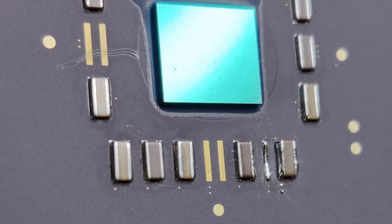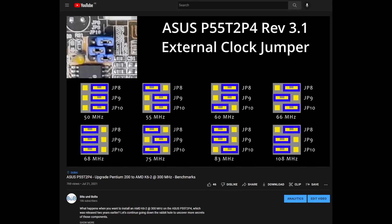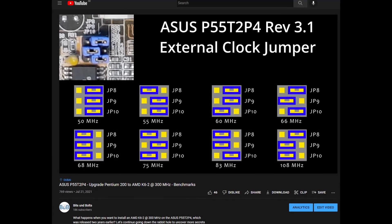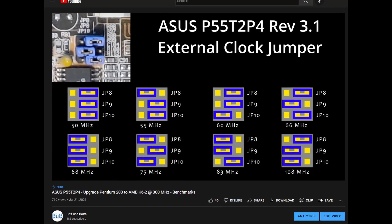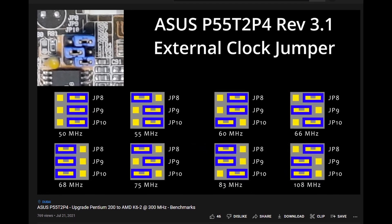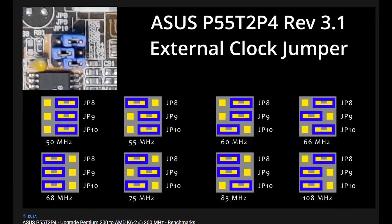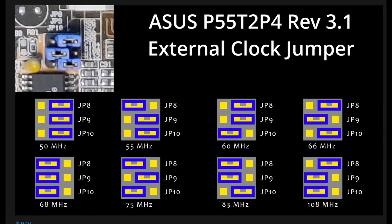Since I still do not have a SuperSocket 7 motherboard, I have to test the CPU using the ASUS P55-T2-P4. The board does not support the typical 100 MHz external bus frequency which those CPUs were intended to work on. However, the ASUS board has a few hidden features that allow us to set the external bus to 83 MHz. The video linked in the top right corner has more details regarding the undocumented external bus frequencies of the ASUS P55-T2-P4.